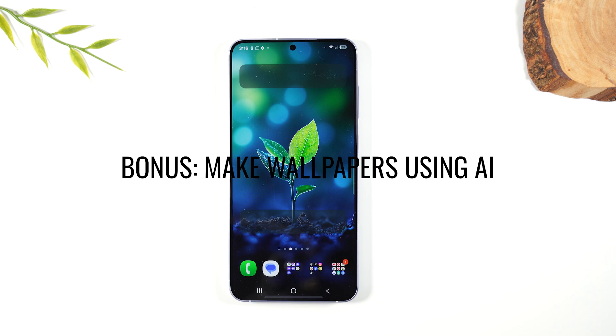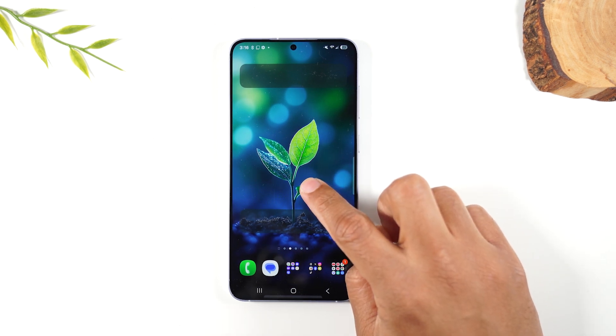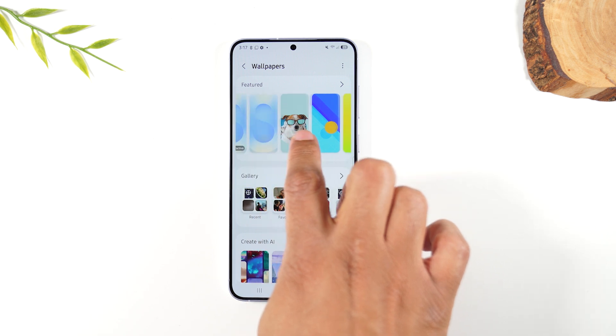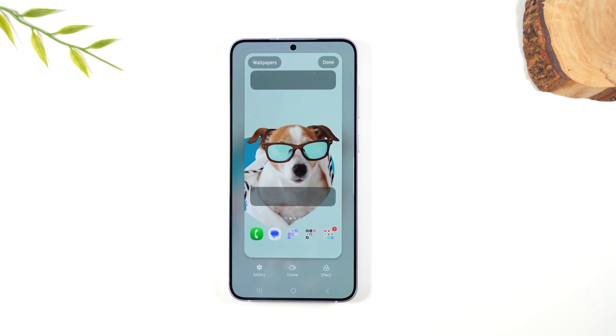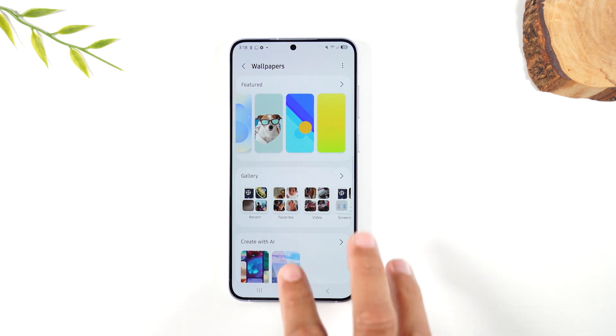Next I want to show you how to create AI wallpapers or just change your wallpaper. Make sure you're on the home screen and hold down for one second — it'll bring up the menu. Go to Wallpaper and Style, then tap Change Wallpaper. You can browse featured wallpapers that come stock on the phone, tap one to select it, then decide whether to apply it to the lock screen, the home screen, or both. Hit Next for a preview, then Done to lock it in. You can also pick a photo from your Gallery as your wallpaper or lock screen picture.